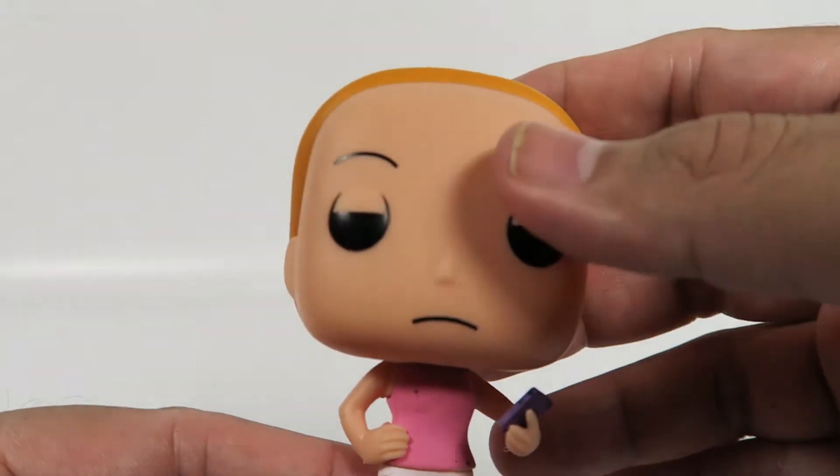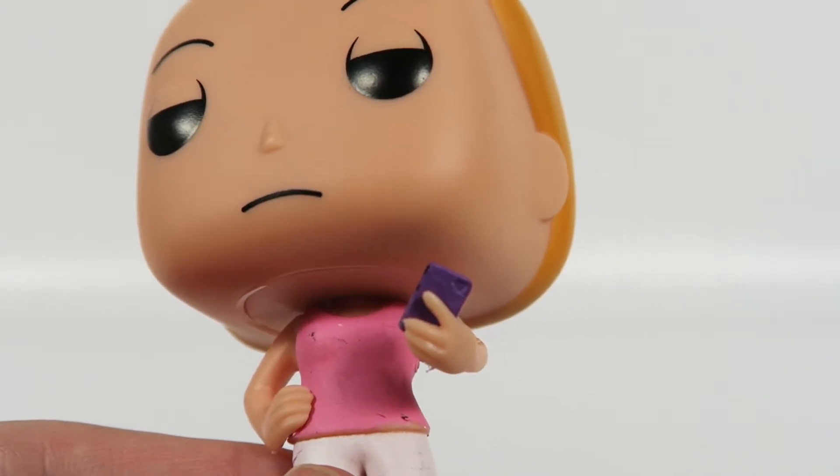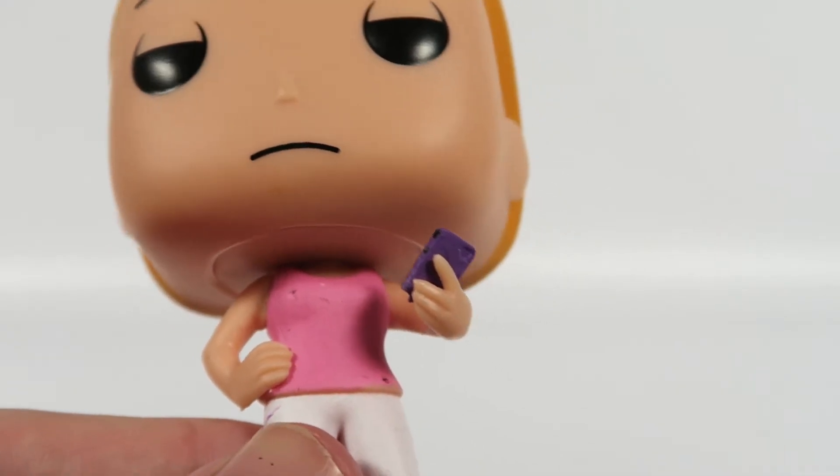There you have her. Let's look at the detail on her hands — pretty good. Same thing over here, five fingers.